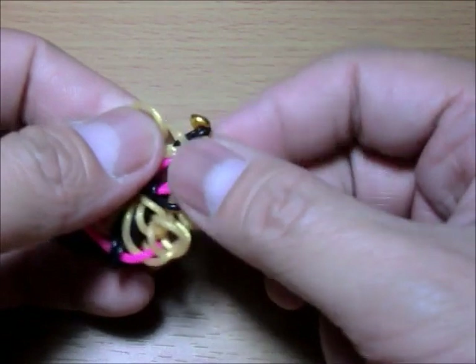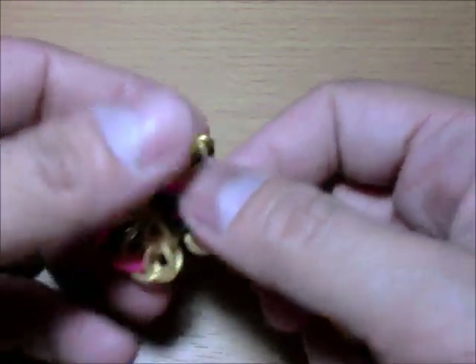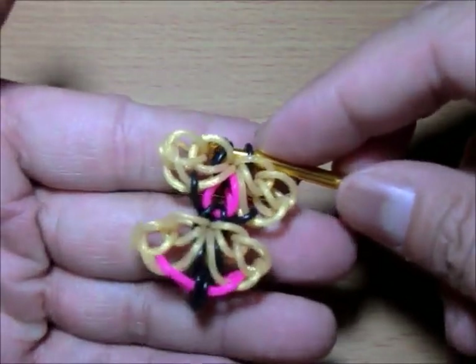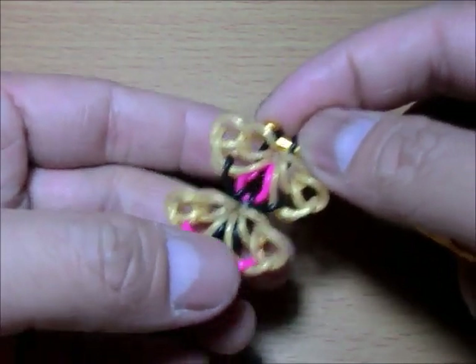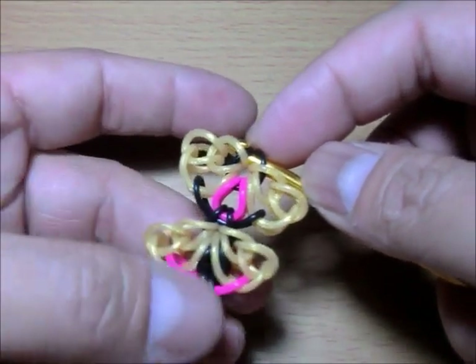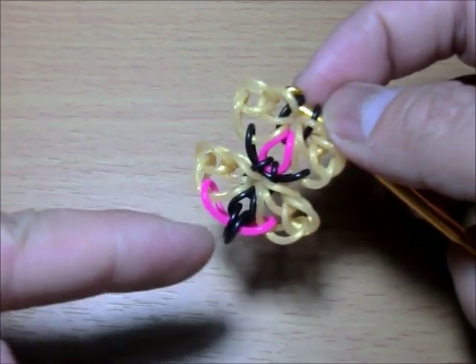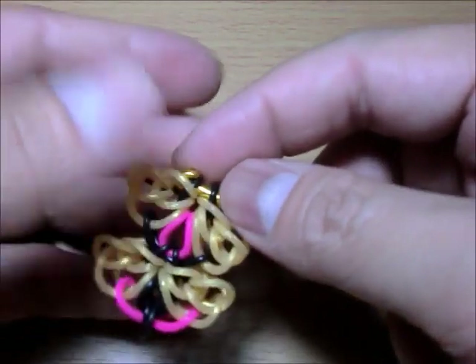It's such a pleasure to make — I'm enjoying this bracelet because it's beautiful. There's your second segment. You can see the switch — I made the black cross over here and the pink is now in the middle. You can play around with it. We'll go back and do another segment, going back to the pink and black.